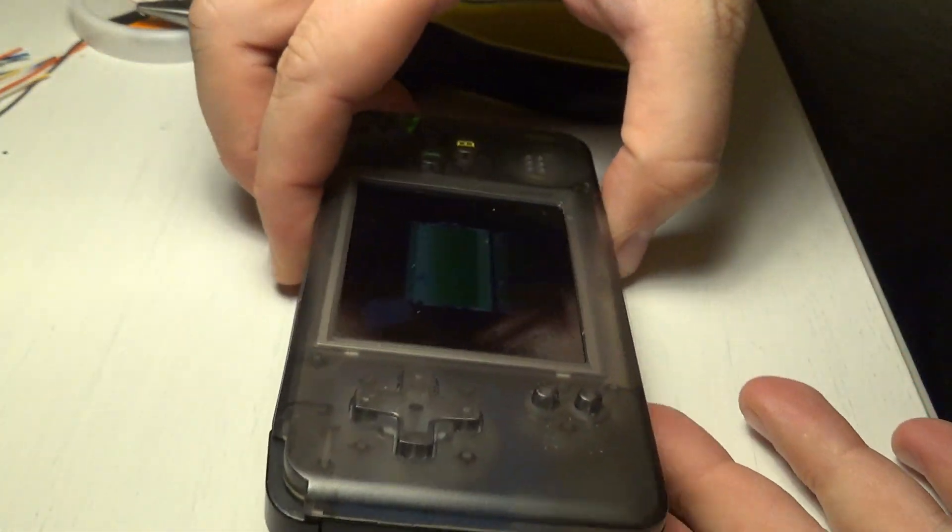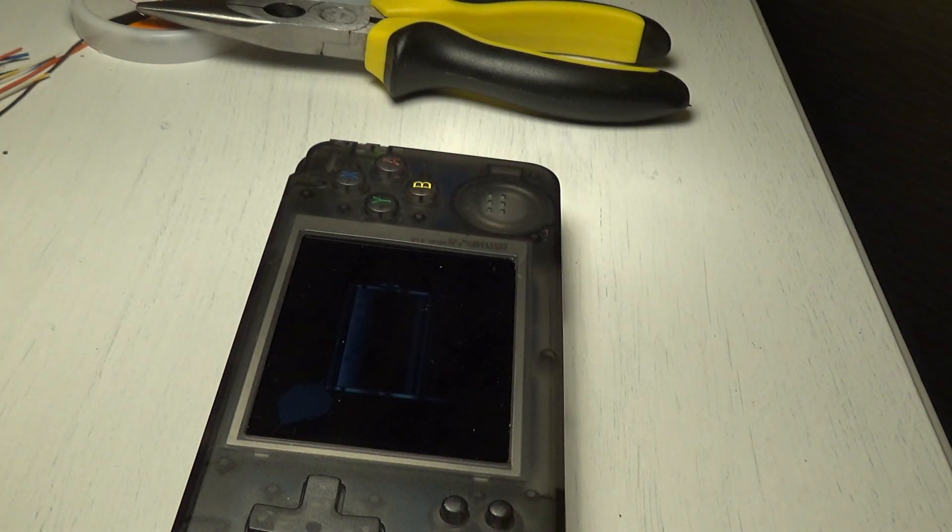And there you have it — the result of about two hours of what I can only think of as crafting. Now on to the benchmark.